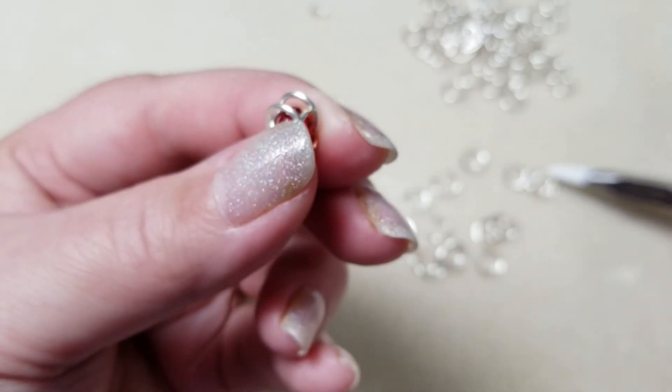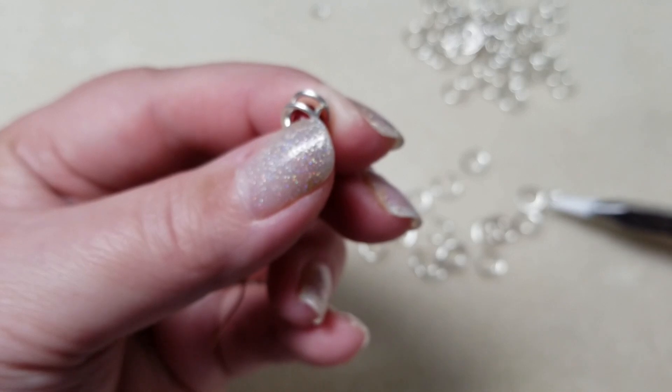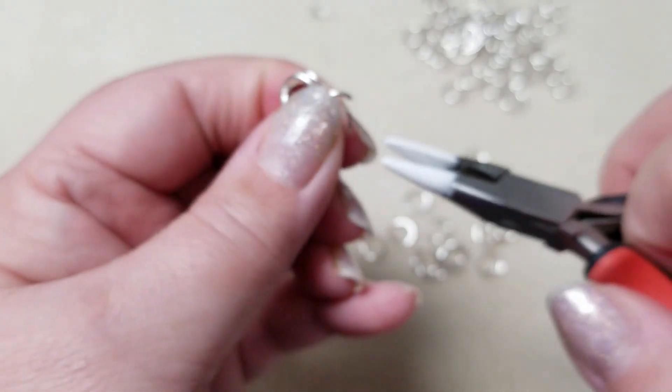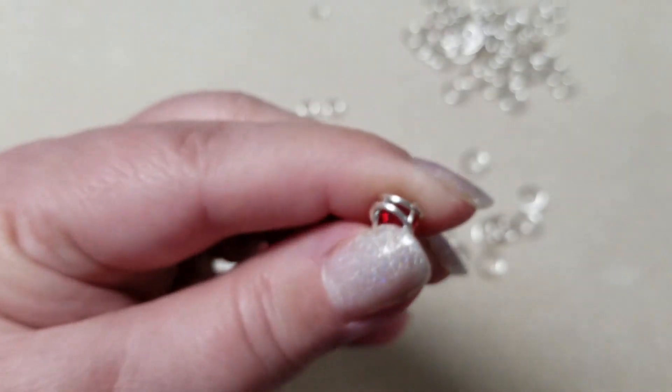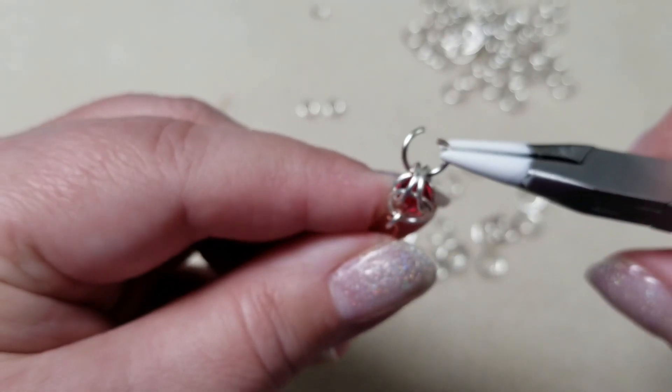Then you're going to take another one of your large jump rings. You may as well open up pretty much all your jump rings — or at least a bunch — at the same time, because everything after this point is going to use open jump rings.